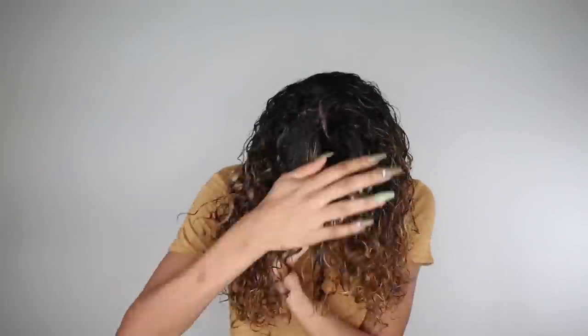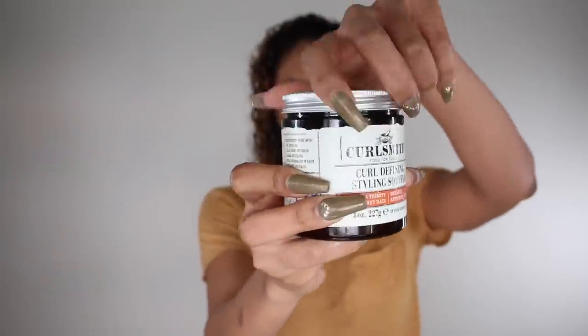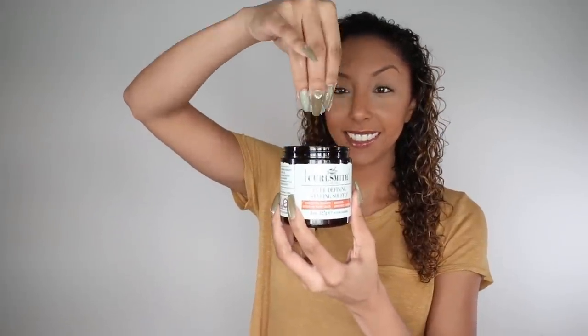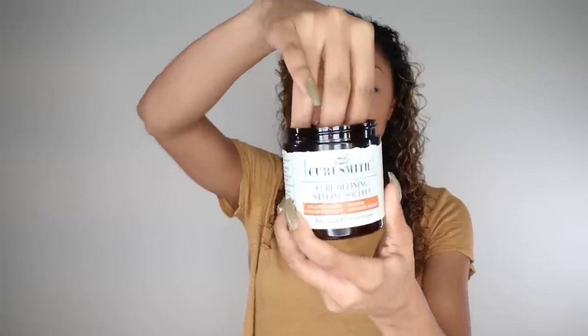Starting on damp hair, I apply a little bit of the Curl Conditioning Oil and Cream — it's super thick. I smooth it down my hair, rake it through, and scrunch it back up for definition. I do this on both sides and my bangs. After the oil and cream is in place, I grab the Curl Defining Styling Souffle — also for extra thirsty curly or kinky hair. It has a very unique texture, like a googly consistency, not really like a gel. You want to rub it in your hands to let it melt between your fingers, then smooth, rake, and scrunch for definition.